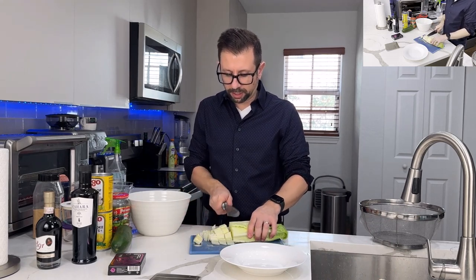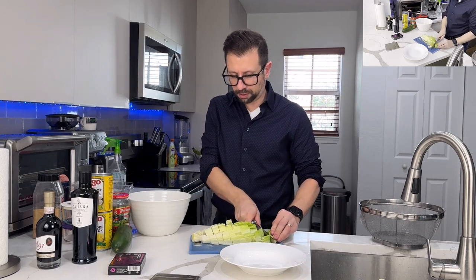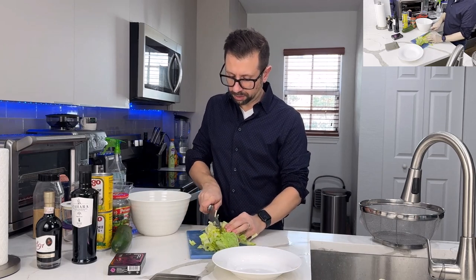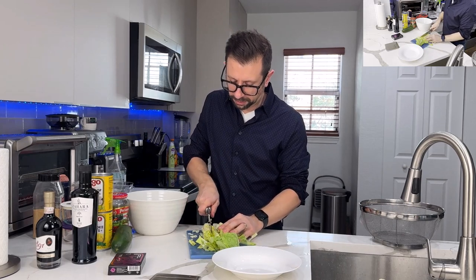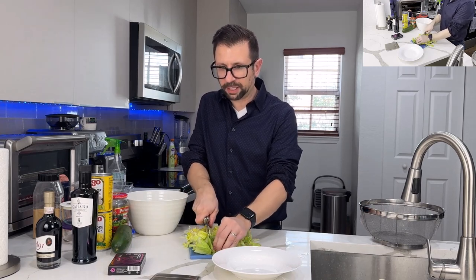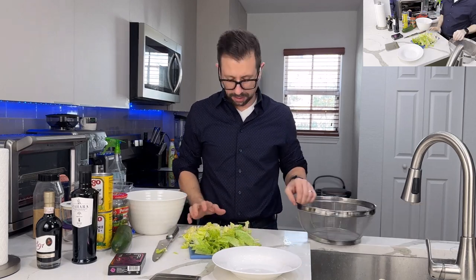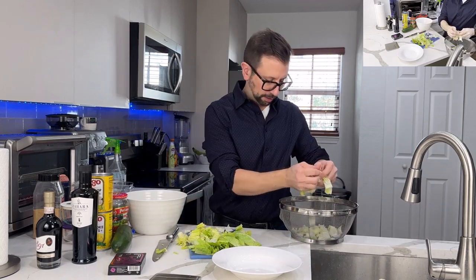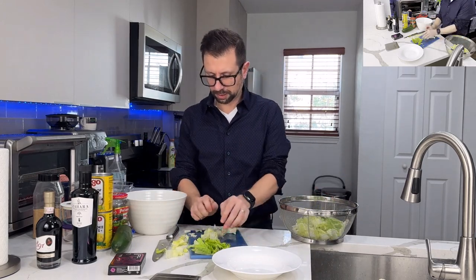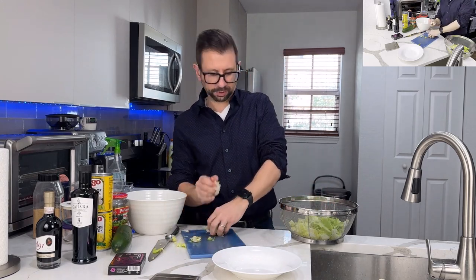We're going to cut off this lettuce and then wash it again. My dogs just ran up to me — they love lettuce, love anything crunchy. Chloe over there is stretching out. Let's rinse this off really quick.